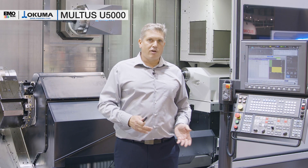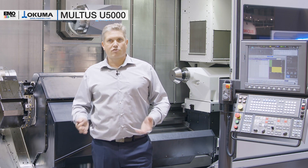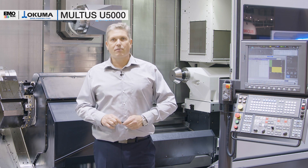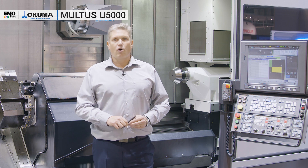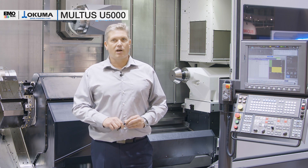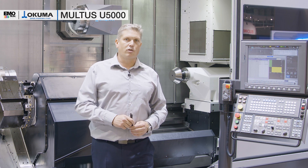If you need more information, you are welcome to visit us here at the show at EMO Milano in hall 7, or you can visit our virtual show on the internet, or you can contact me and my team at any time at info@okuma.eu.